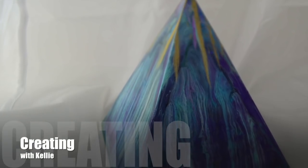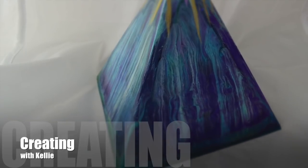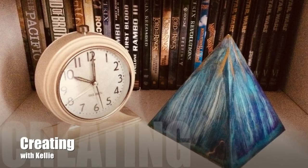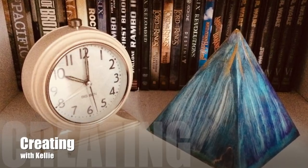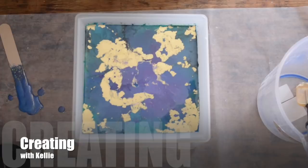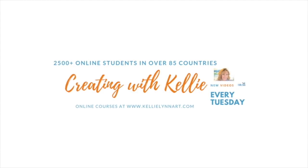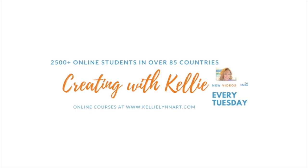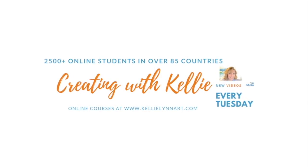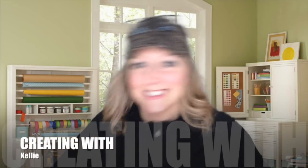Hey everyone, it's Kelly here from Kelly Chassis Fine Art for another episode of Creating with Kelly. Check out this beautiful piece of art — it is a resin triangle and we're going to be doing this with Art Resin, so stick around and I'll show you all the details. I do have full online classes over at my website at kellylynnart.com where I have over 2,500 students in 85 different countries and over 24 online classes with lifetime access.